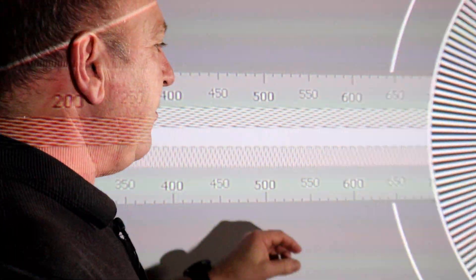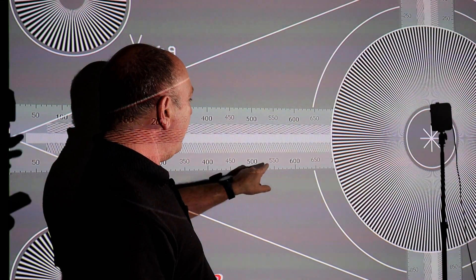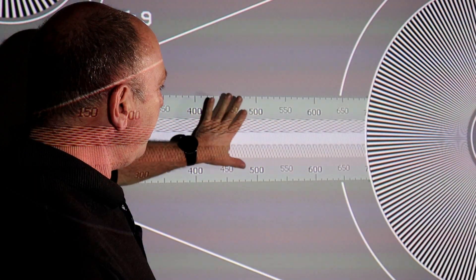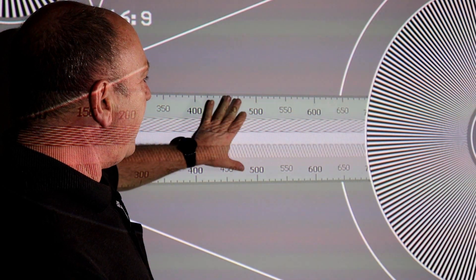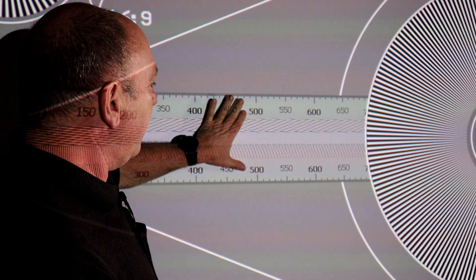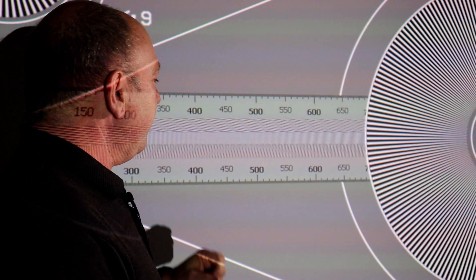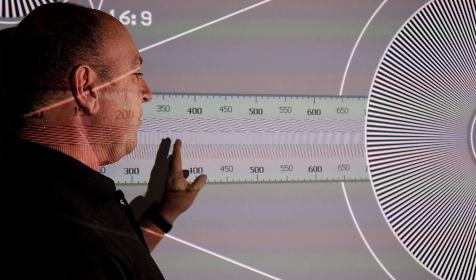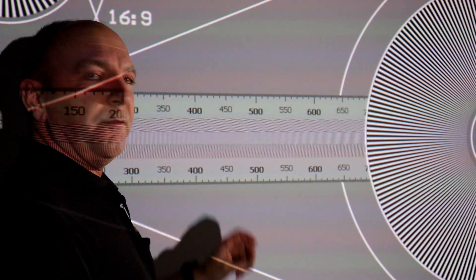I'm going to get Enzo to slowly take the sharpness down and watch what happens. I'll just point out, especially on the 500 here, keep an eye on that. As we come down in sharpness — look at that — suddenly all that whiteness has gone. Now we'll go all the way down so there's no sharpness whatsoever. It looks a little bit soft.